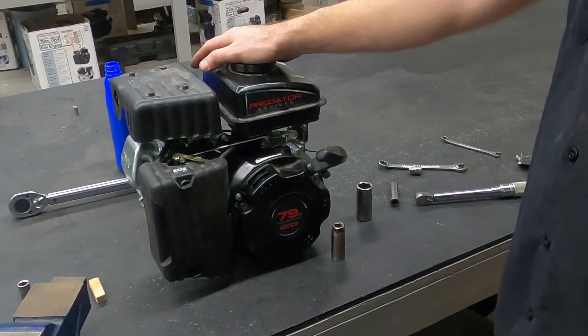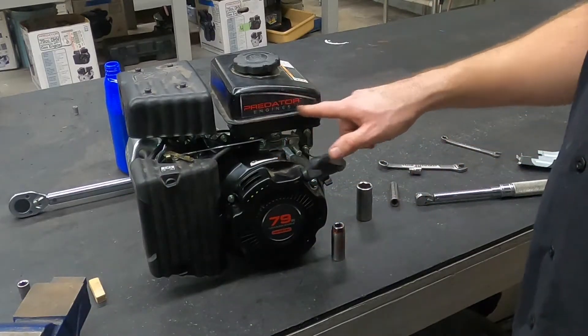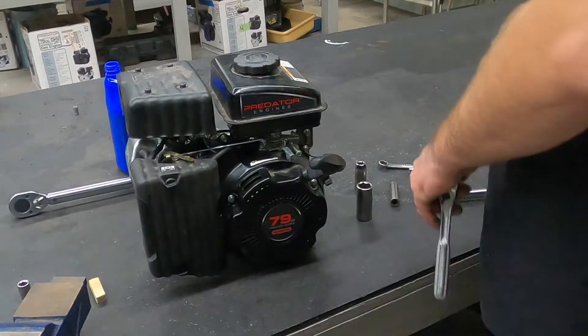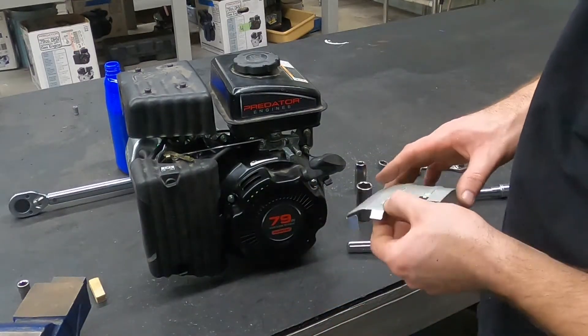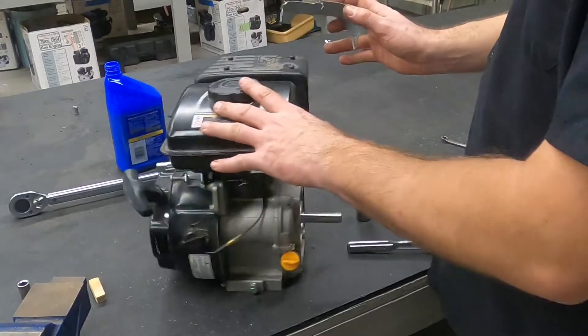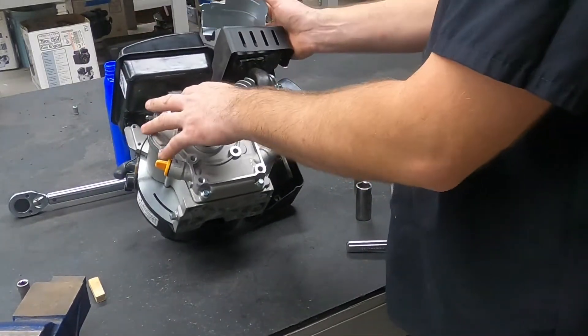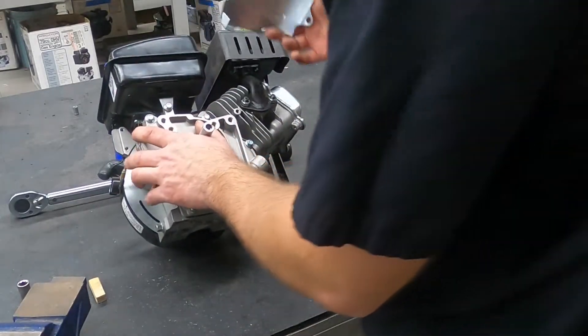This is the last video in the reassembly of this 79cc Predator engine. Thanks for watching and I'll see you later. This little guy right here — this was the first thing we took off. It came from the back side and screws into that hole right there.